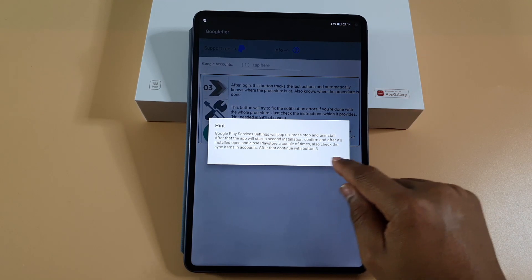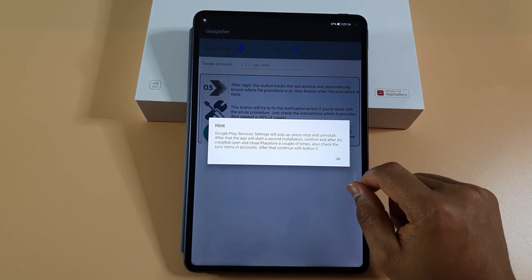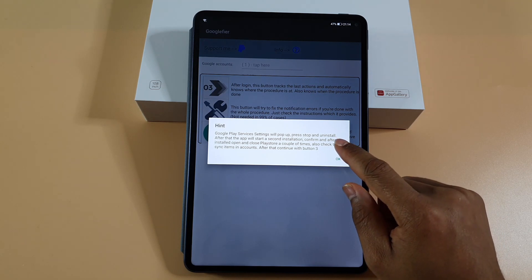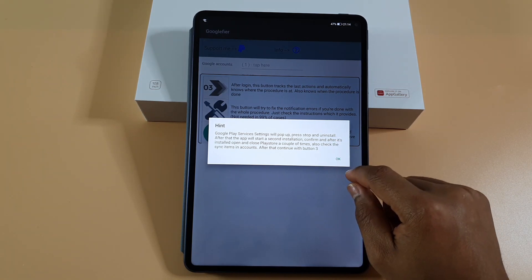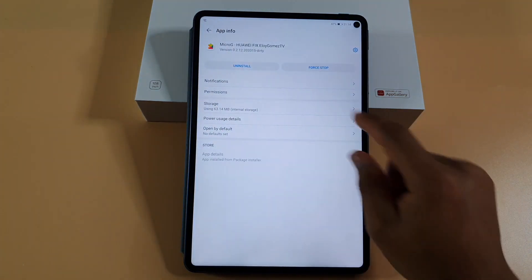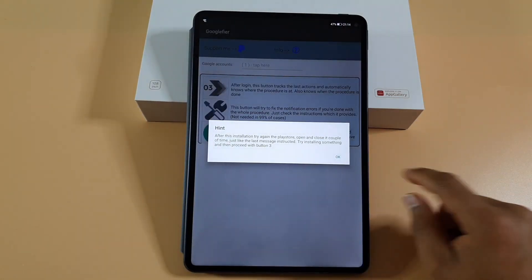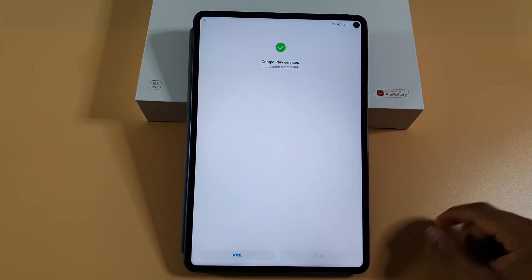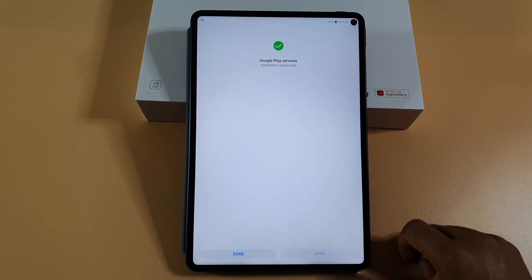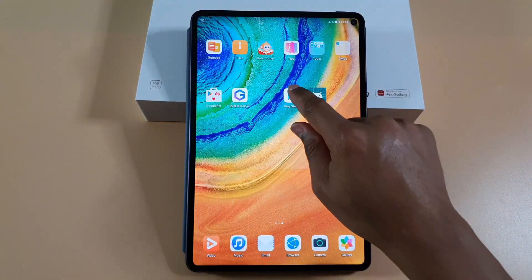On this side, once you tap okay, Google Services will come up and you just need to tap uninstall, then uninstall again, then okay, and then install this one. Done — so now I just need to open Play Store.